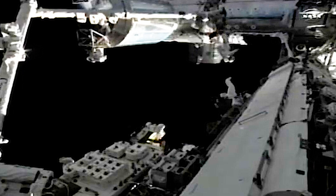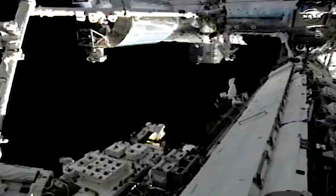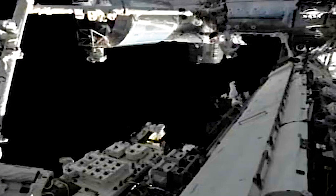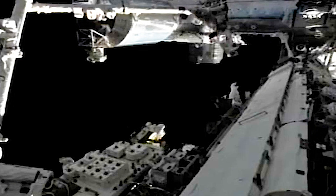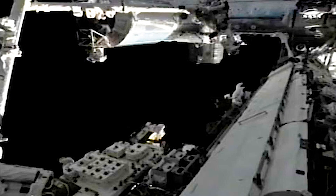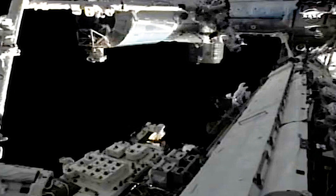Providing a bit of size perspective, you can see the spacewalkers down the starboard truss of the International Space Station, dwarfed by the massive modules and other structures of the International Complex as it orbits 220 miles above the Earth. And we're actually ahead of the timeline. Woo-hoo!